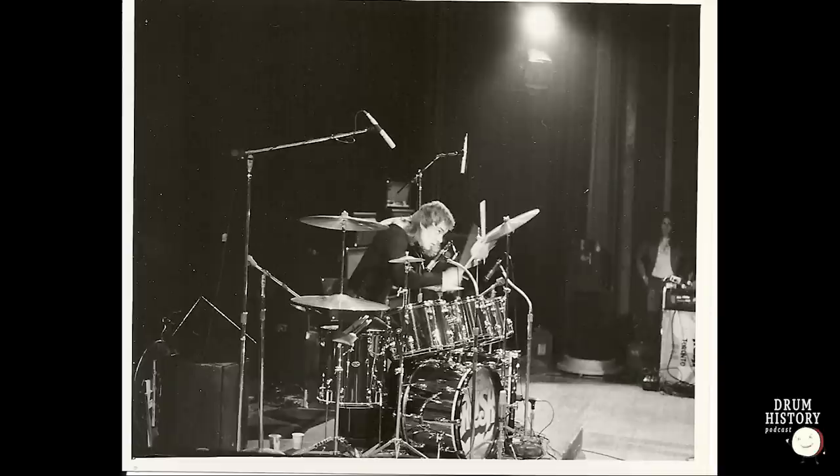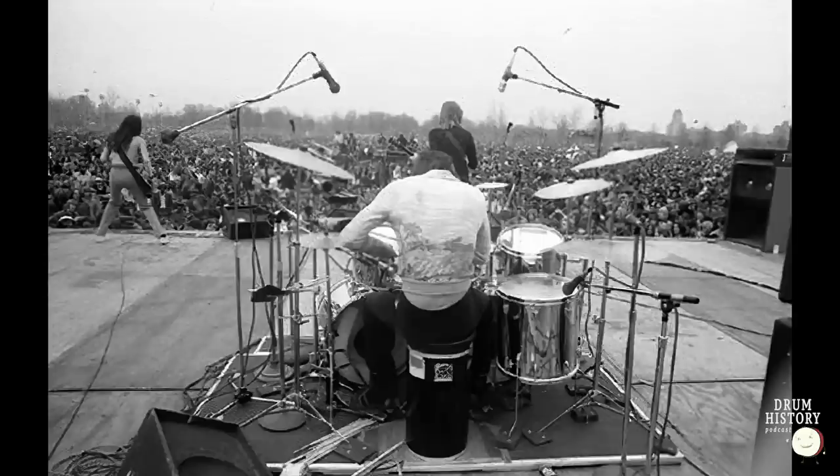He was already using 13-inch hi-hats — his Rogers kit had a 20-inch cymbal, 18-inch cymbal, and 13-inch hi-hats, and he continued that setup. So he's got 13-inch hi-hats and a 22-inch ride. Initially he had an 18, a 16, and a 20 — three crashes — and then a splash, probably an 8-inch. He also had a cowbell, initially positioned on his left above the hi-hat to the left of the first rack tom.